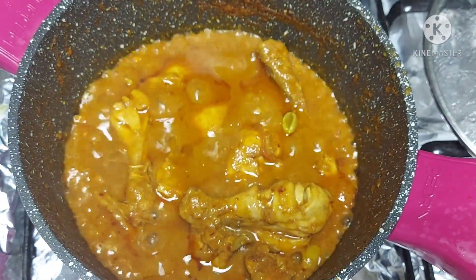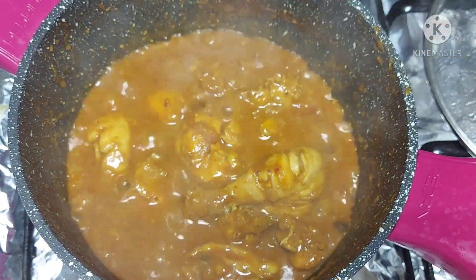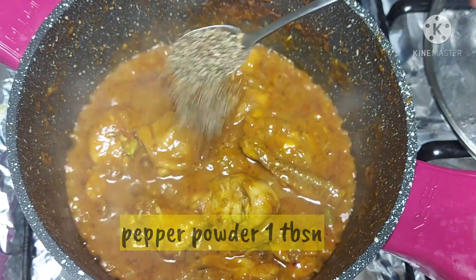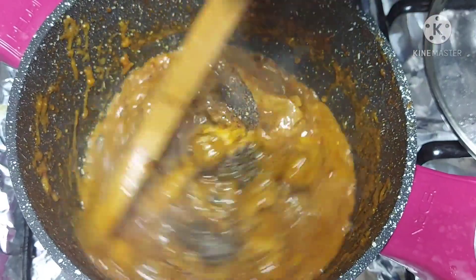The chicken is nicely cooked. Taste it and add salt at this stage. Also add 2 tablespoons of crushed pepper powder and mix well.